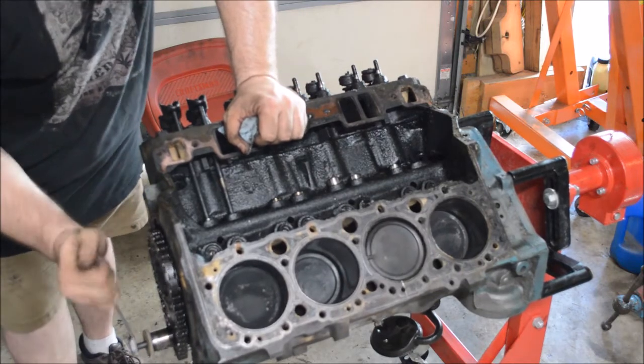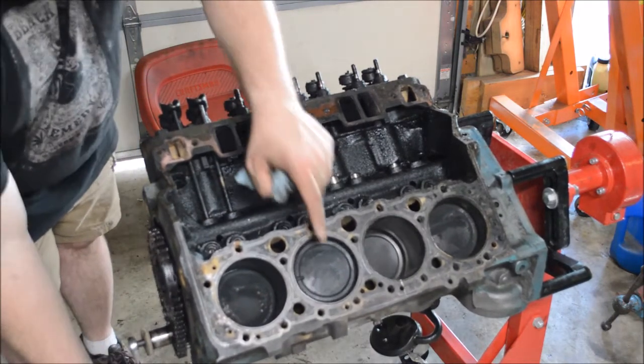You can see as we turn the crankshaft, the pistons going up and down in the bore.